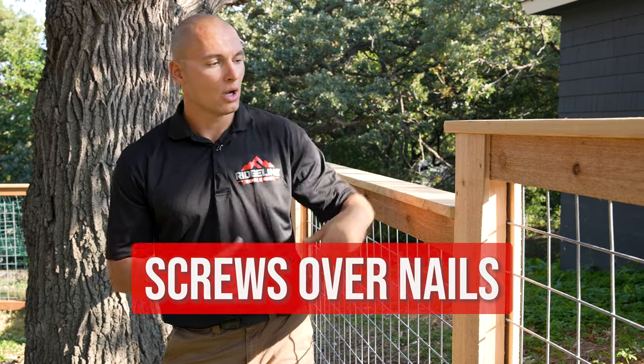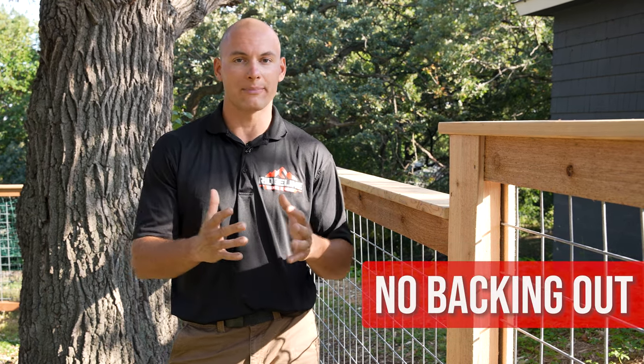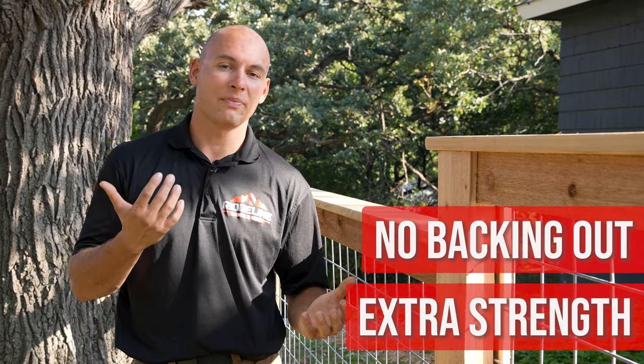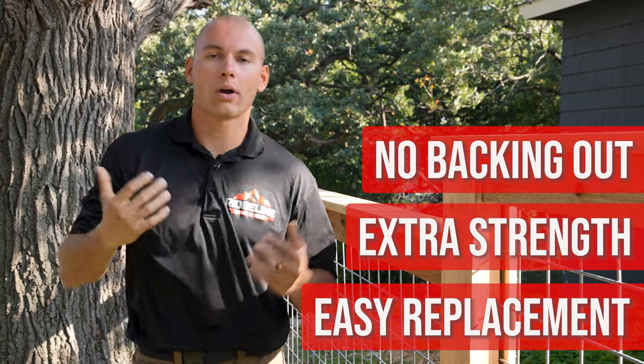The last point we want to touch on with the build process is the idea of screws. We choose to use screws over nails for a couple of key reasons. First and foremost, screws aren't going to back out of boards due to humidity and temperature levels changing throughout the seasons. In addition, there's always a chance that something may happen to your fence — from a tree branch like what we have overhead here, or a car that might run into your fence. Screws allow you to replace those boards very easily versus nails.